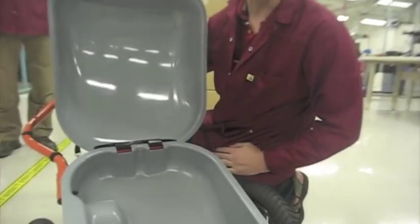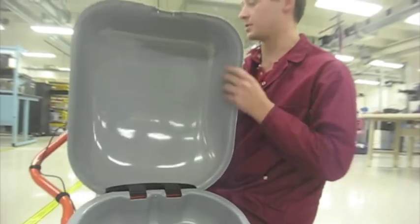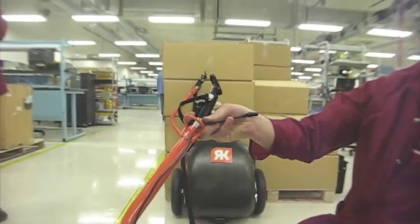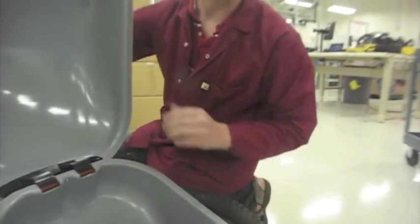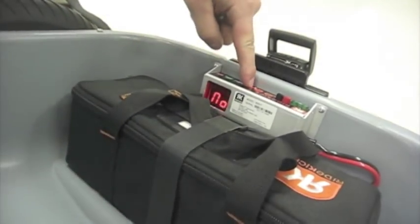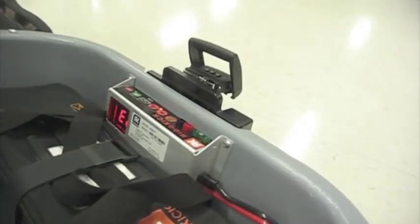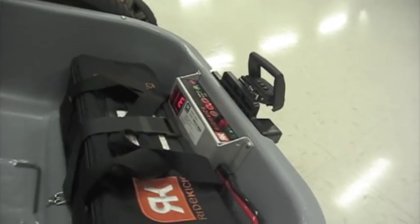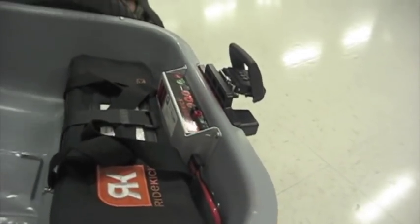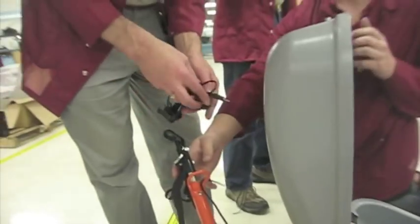The controller board has built-in diagnostics. Say your throttle's not plugged in — which is the situation on this unit right now. There's a display on the controller: you push and hold this button and it'll tell you exactly what's wrong. And you've still got the USB, so you can charge your phone or upgrade firmware through USB.